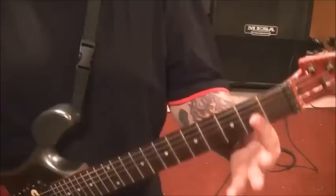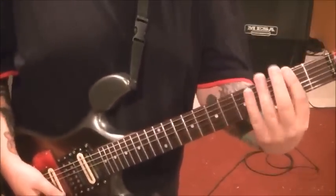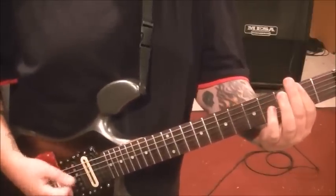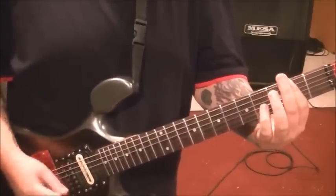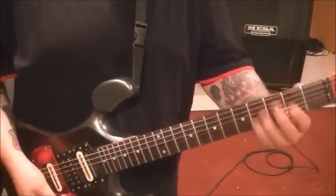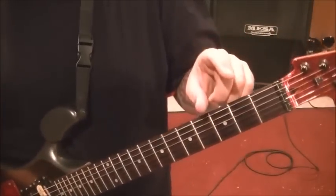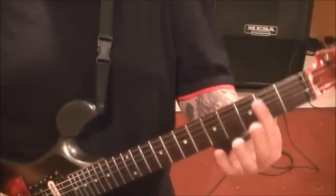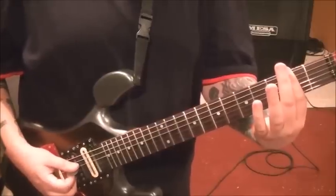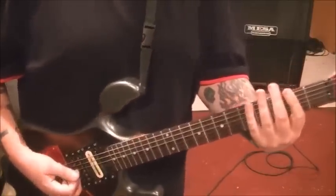We're going to move into the chorus now. You can bar the second fret on all the strings — of course we're not going to play all the strings, but if you're barring, you're barring. So we're going to go 2DG and then the palm muted E string up top twice. And then do that again, but palm mute the 2E five times: 1, 2 — 1, 2, 3, 4, 5. Get that kind of stuck in your head.